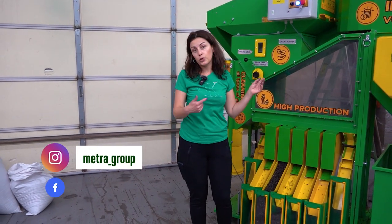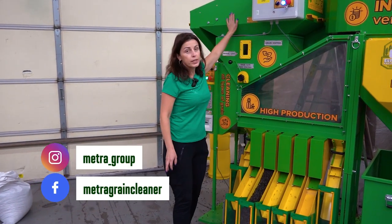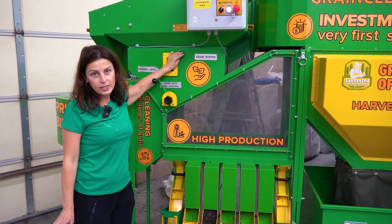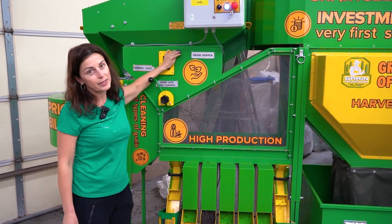So guys, if you have a similar situation and you have a tough sample of sunflowers, you know what to do. The pre-cleaner, as you see, combined with the DS cleaner — it's a great solution for any condition of sunflowers or any other grain.